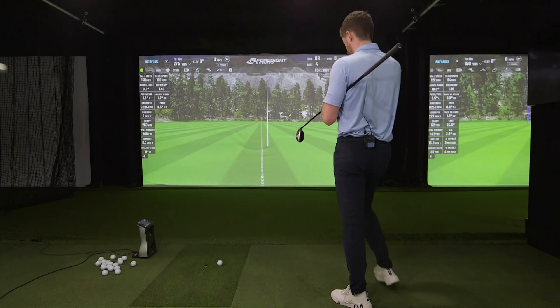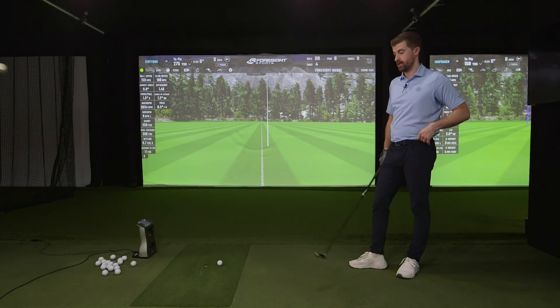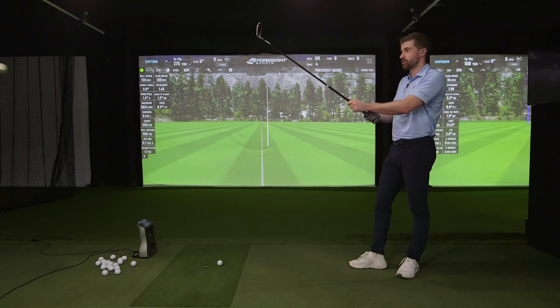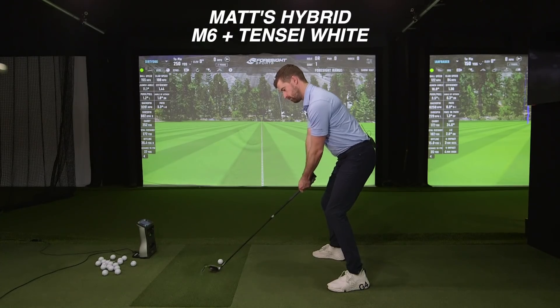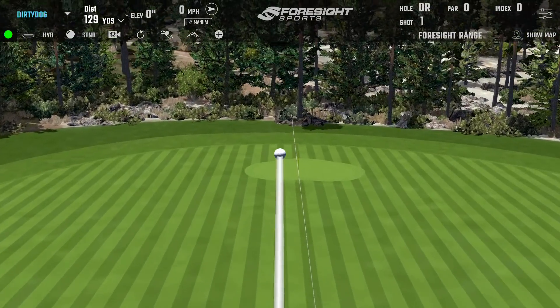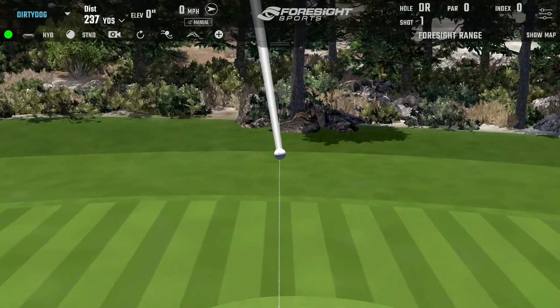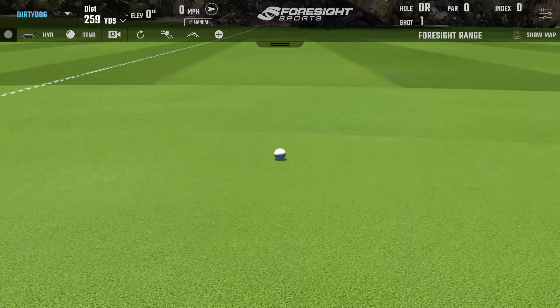Let's get a couple of baseline swings with the old M6 with the 100-gram shaft. Fair to say you've liked this club — it's the best hybrid you've ever had — but there's probably some room to make it better. Looking at the first few swings, that's exactly how you typically hit it: a little ropey, a little hot.